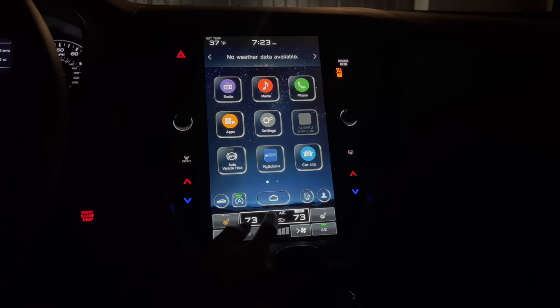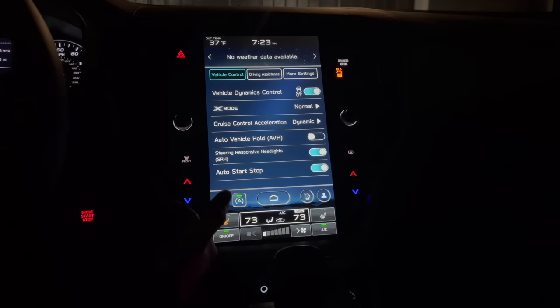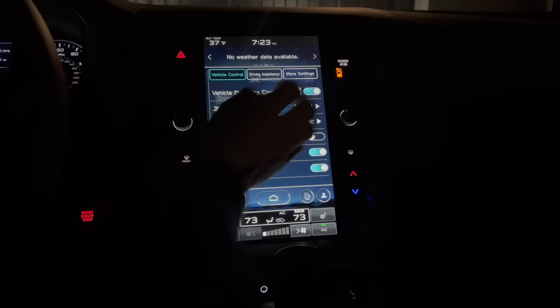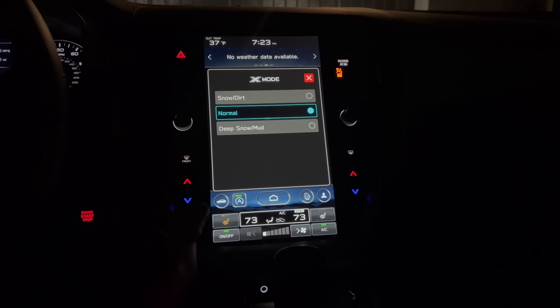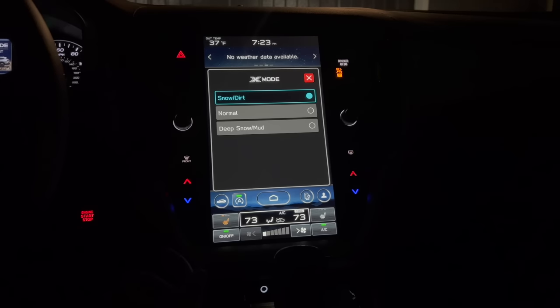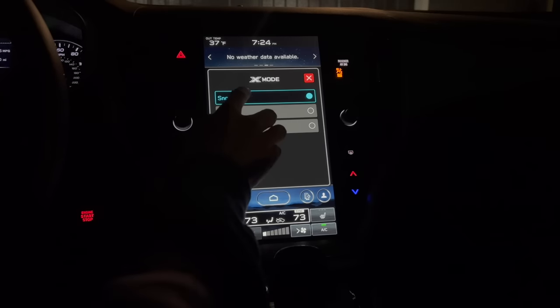On the bottom left we have our car controls — click on the little circle car icon. This is where you adjust your main vehicle controls, things you may adjust daily depending on where you're driving. The top one is vehicle dynamics control, which is your traction control. X mode adjusts your all-wheel drive system to work with your traction control to prioritize traction. Deep snow is for if you're stuck in a rut or deep snow, while snow/dirt is more useful for drier situations like a gravel driveway. You can use X mode as long as you are not at high speeds — I believe it's 25 miles an hour or less on the Outback.